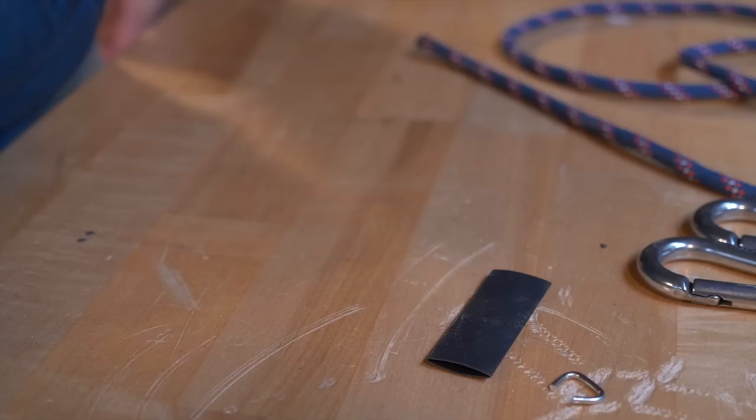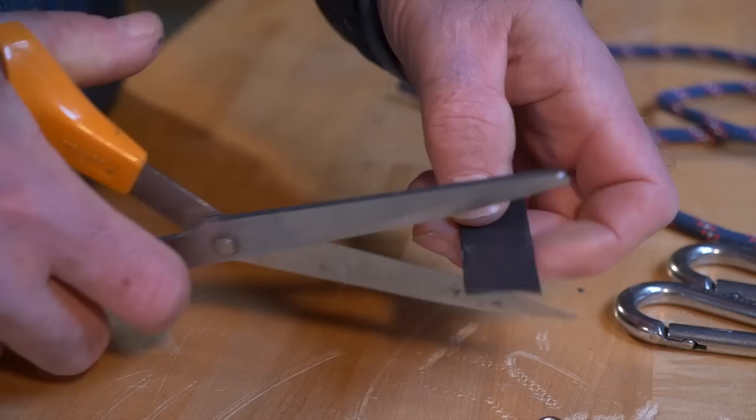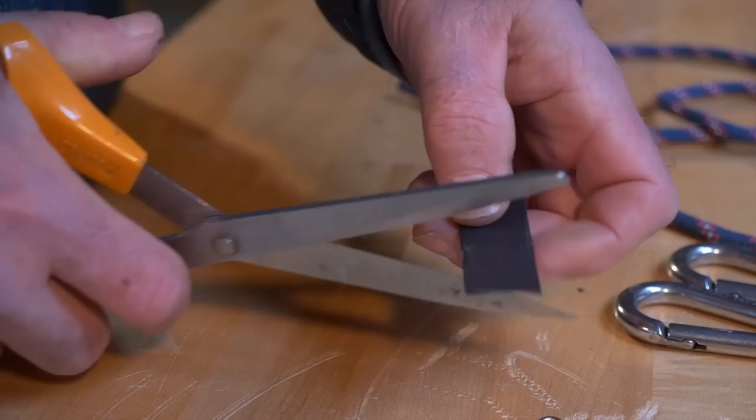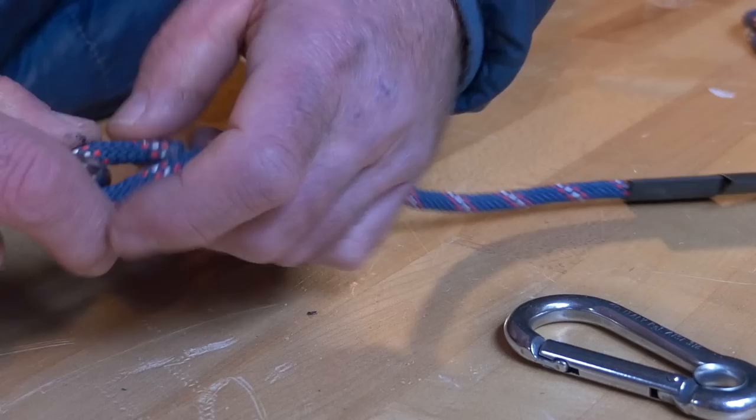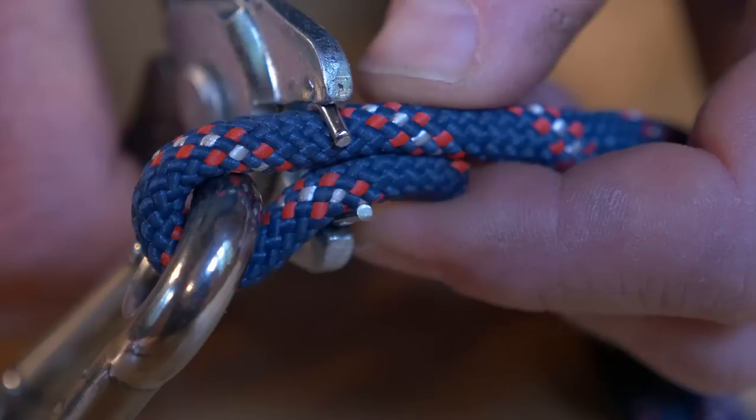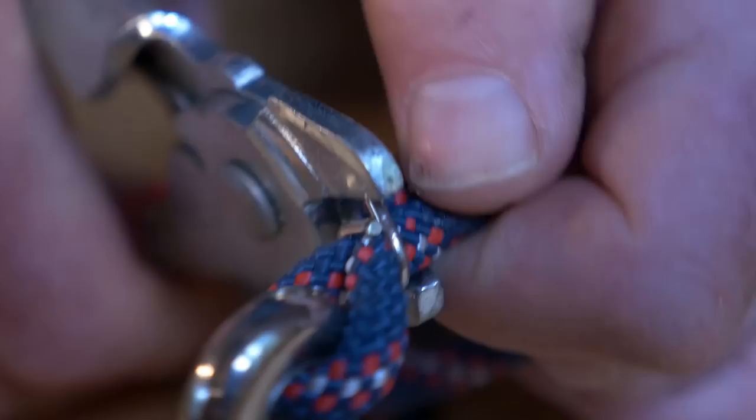I'm going to cut my shrink wrap so that it's going to be the right length and get it on my line so that I don't forget about it afterwards. The next thing I need to do is attach my Genus carabiner to the line and cinch it down with a hog ring. Flatten these ends.